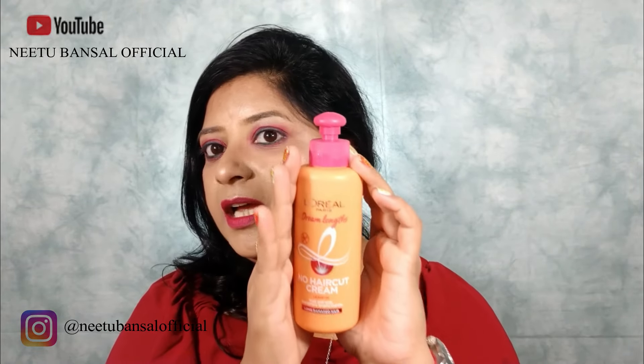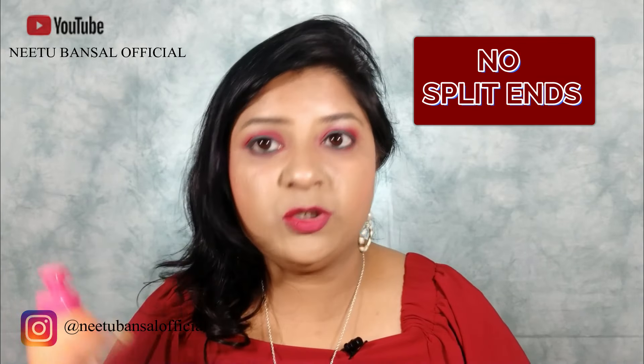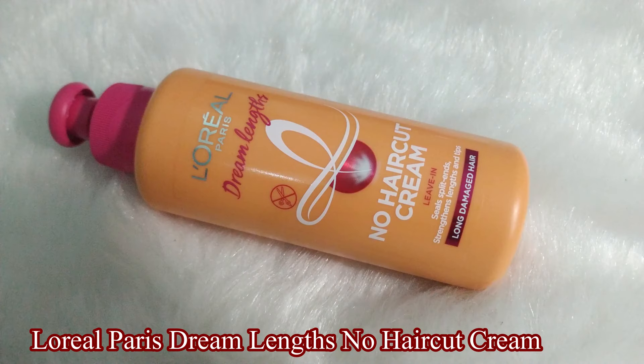One hair cream and you are set for your special occasions — now you can flaunt your long and beautiful hair by using this L'Oreal Paris Dream Length No Haircut Cream, as there will be no split ends and there is no need to trim them off. Hey guys, this is Neetu and welcome back to my channel, Neetu Bansal Official. Today's video is all about the review of this hair cream — the L'Oreal Paris Dream Length No Haircut Cream — and it is sulfate and paraben free.